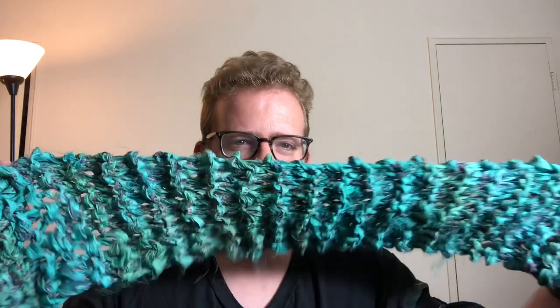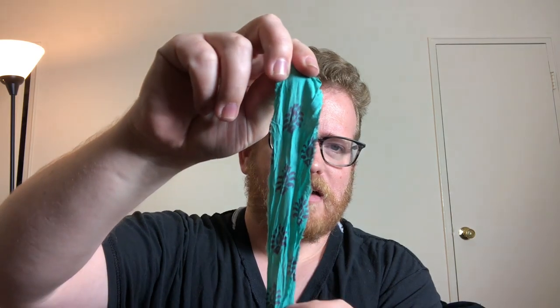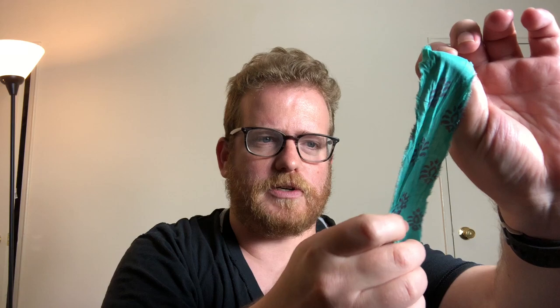Anyway, I want to go back to another yarn review. I made a quick little scarf with this yarn — I actually got it from YarnBox a little while ago and I finally decided to use it. This is a type of yarn I haven't really used ever before. It's actually kind of like a fabric yarn or a recycled yarn — basically like strips of fabric that they bundled up.